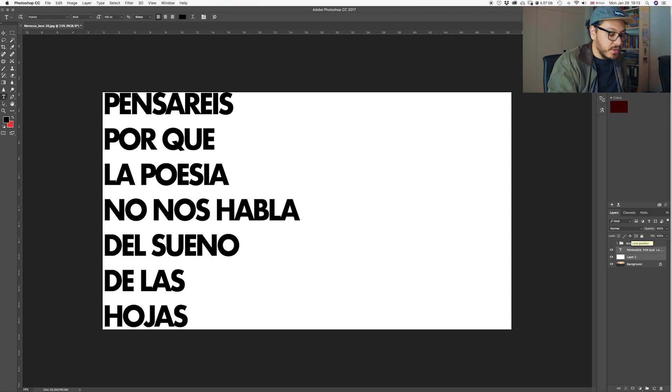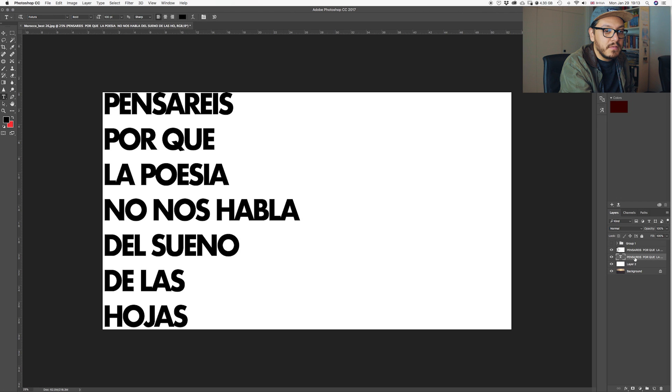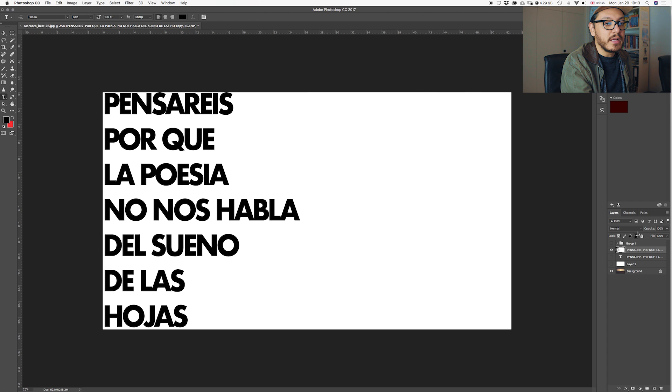So once we've got both layers we're going to select them and then go ahead and click Command+Option+J. What this does is it makes a copy of those layers. With those layers we're going to right-click on them and click Merge Layers. Let's make the previous two invisible, so at the moment we only have two activated layers — the background and the one we just created. All you have to do now is go ahead and click the blending mode to Lighten.